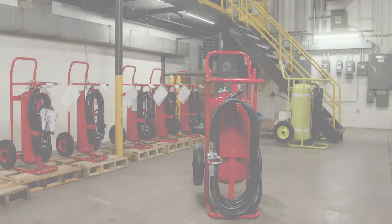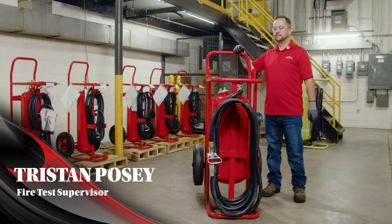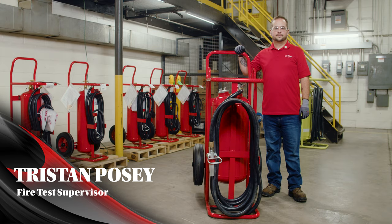Hi, I'm Tristan Posey. I'm the AMREX Fire Test Supervisor, and this is the Stored Pressure Wheeled Unit Extinguisher Training.